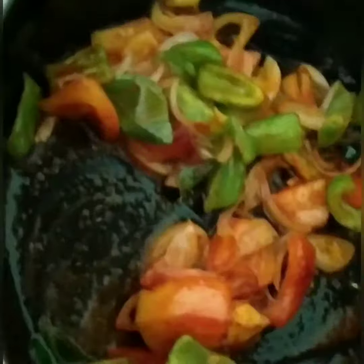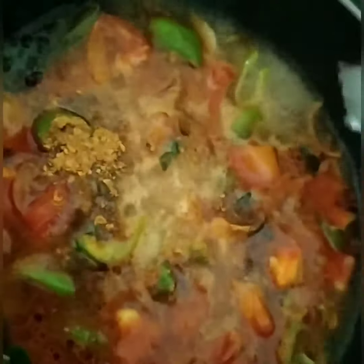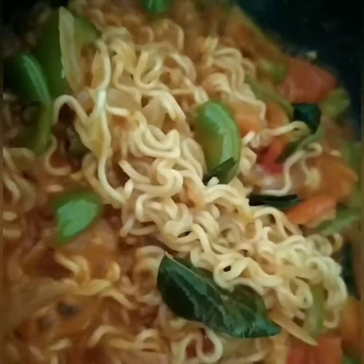Add a pinch of haldi, 1 tablespoon mix powder, little salt, mix well. Add a cup of water, let it boil. Add the taste mixture which is provided in Maggi, add Maggi and let it boil.